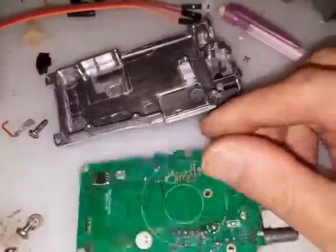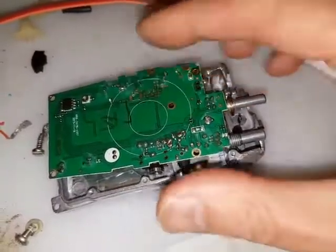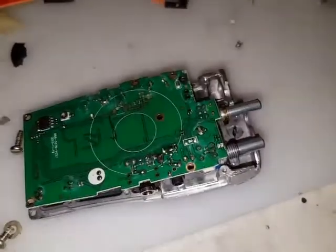Here's another quick video. This is a Baofeng Triple Eight. I've already taken the case off and I've removed all the screws on the back here. There's a number of screws — it's fairly obvious what they are. These all come apart.